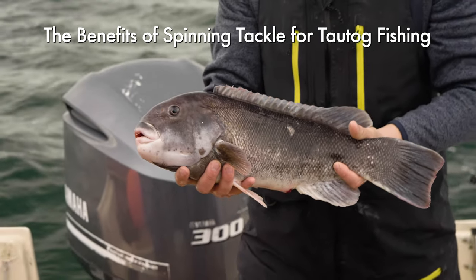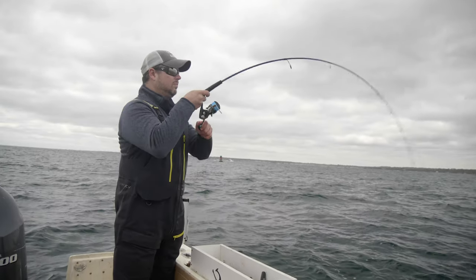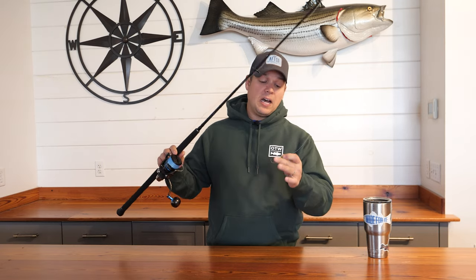Something you didn't see a lot of 10 years ago was guys fishing with spinning rods for TOG. Since I've started doing it, it is my favorite way to target them. It is so much fun catching these hard fighting fish on spinning tackle. One of the reasons spinning rods have become so popular for targeting TOG has been the use of TOG jigs.